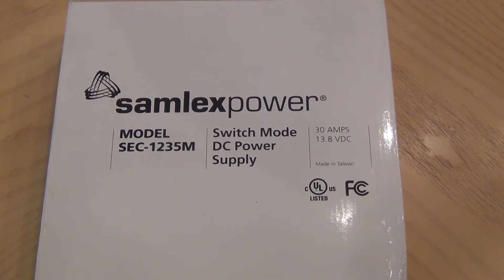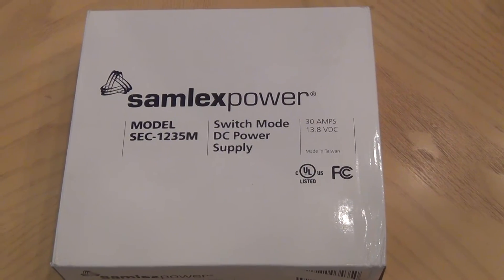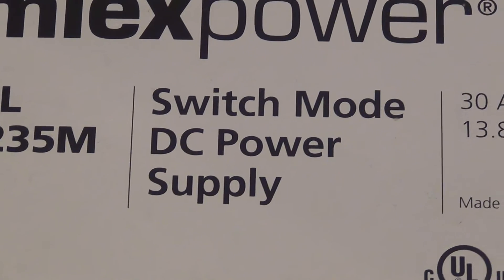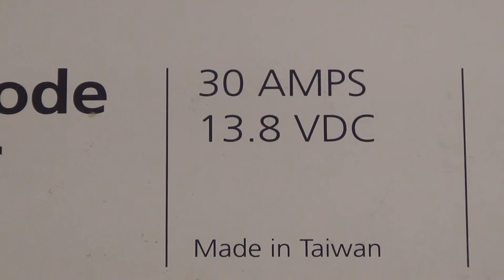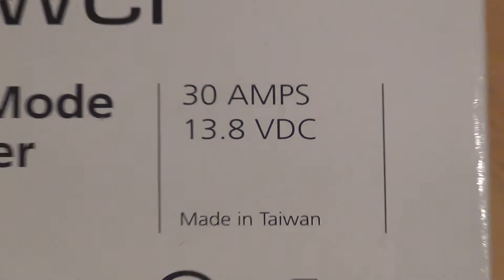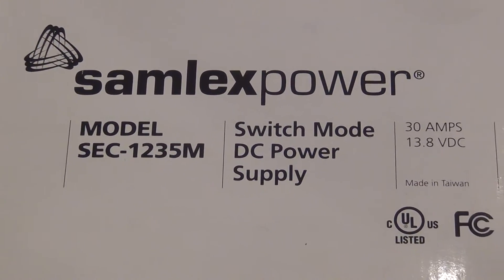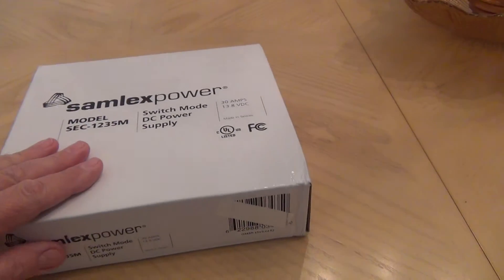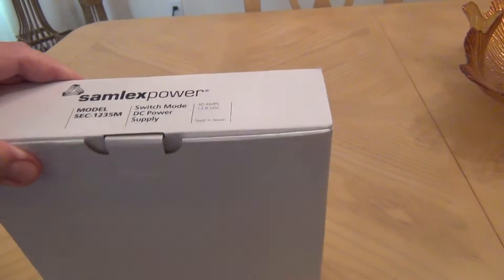Welcome to my channel. Today we're going to unbox a new power supply — Samlex Power. It's a switching power supply, 30 amps constant use, 35 peak, 13.8 volts. That's not a variable power supply, and the model is SCC-1235M, as in Mike. I got this online and let's proceed with the unboxing.